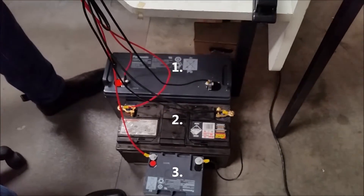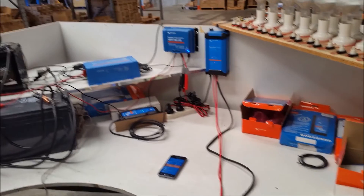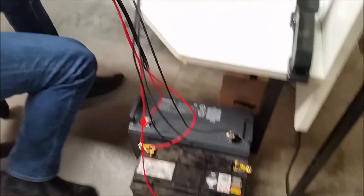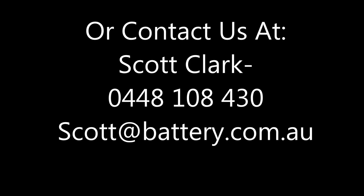So that's three different charge profiles for whatever the batteries require. We'll just leave that on and let them charge up. Thanks very much.